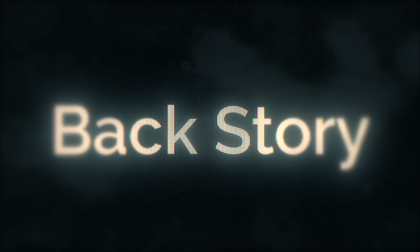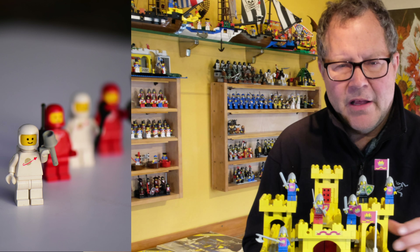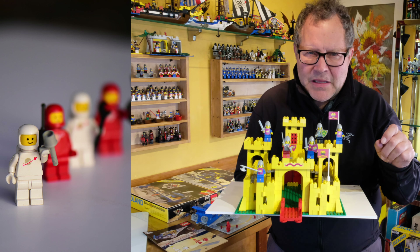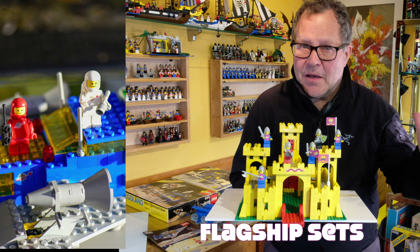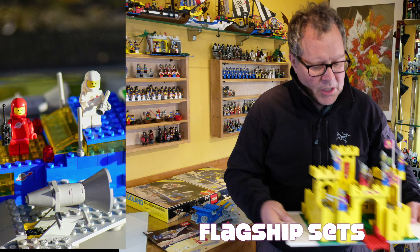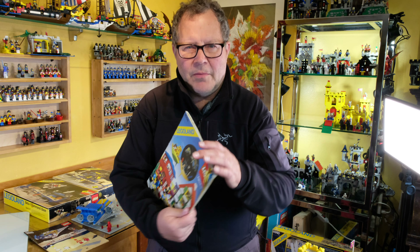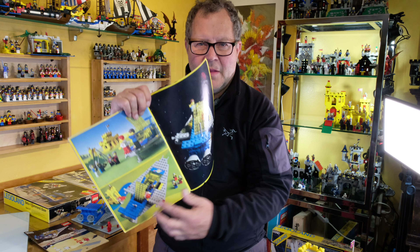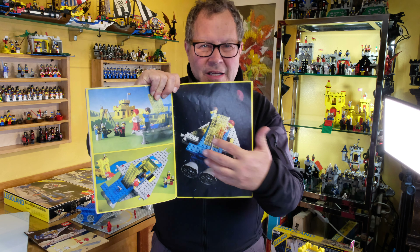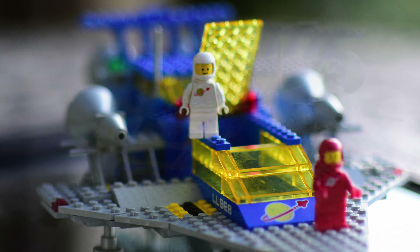For all you Castle fans, I did a little segment on the backstory of how this fits in. This is the Yellow Castle, set 375 from 1978. This set was made at just about the same time as the Space Cruiser, and they're both considered the flagship sets of their themes. In the catalog 6000 from 1980, it clearly shows that LEGO intended the spacemen and the castle folks to play nice together — they were friends, they visited. So if you have both themes, join them together and have a fun time.